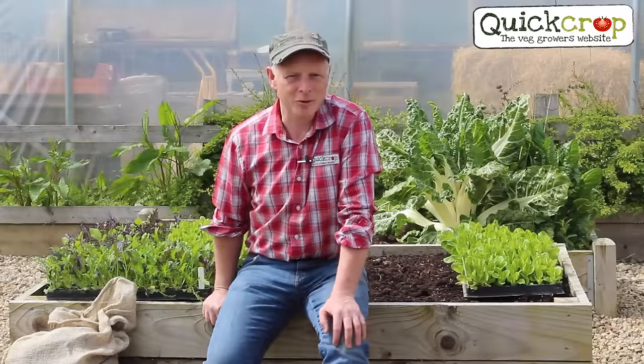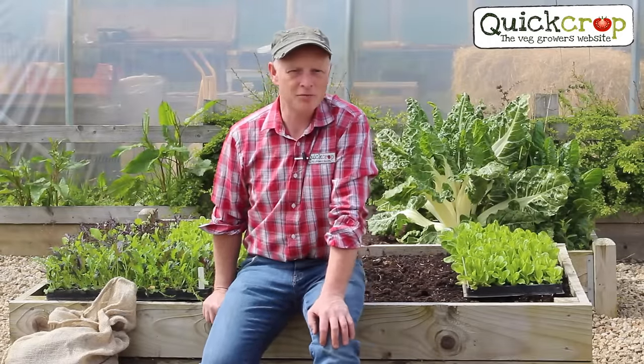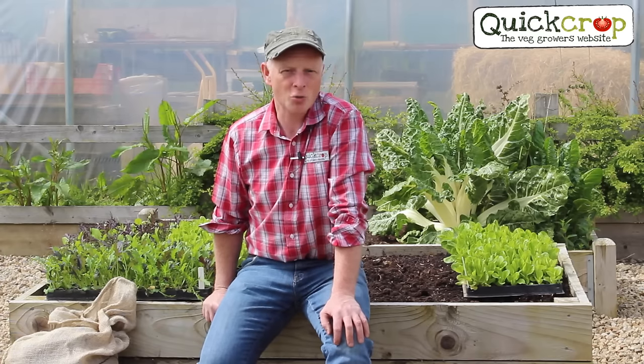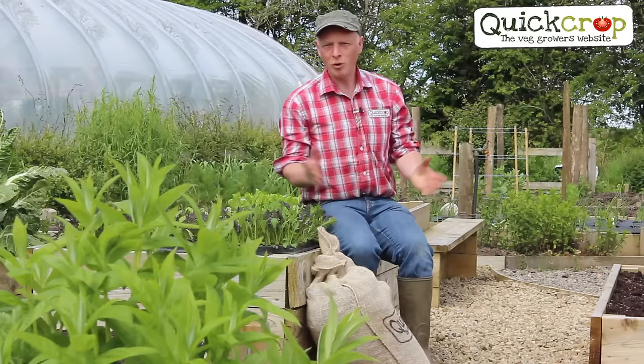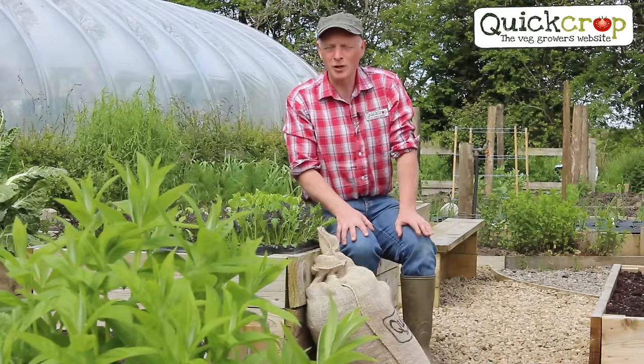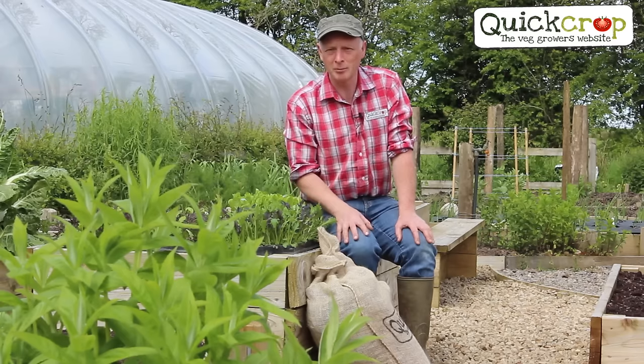Hello and welcome to another quick crop video. Today I'm going to talk to you about how to grow in raised vegetable beds and show you a very handy method for beginners: square foot gardening. Growing vegetables in raised beds has become more popular than ever before, especially with urban gardeners where space is at a premium.